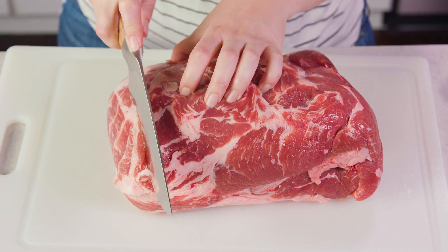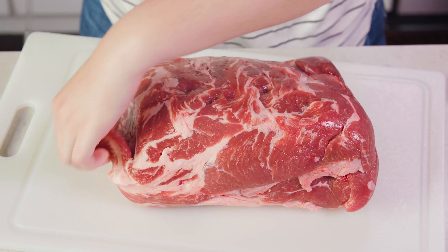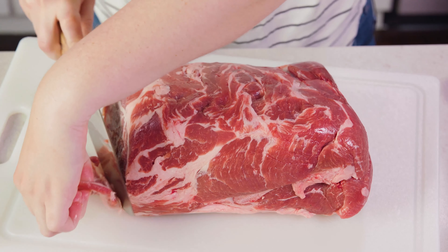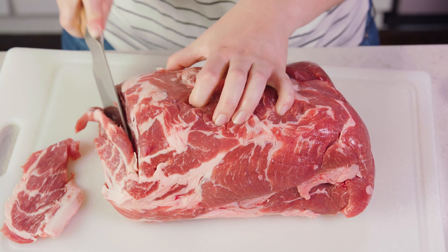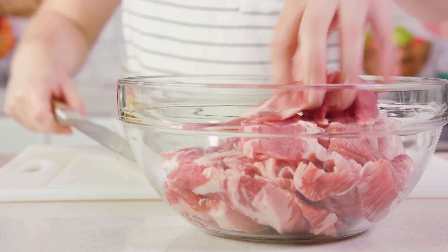To start you'll want to thinly slice some pork. You can use pork butt, which is what I'm using today, or if you want a leaner option you could also use pork loin. Slice this all up — you'll need about 2 to 3 pounds and you want it nice and thin. Then transfer all of the sliced meat into a mixing bowl.